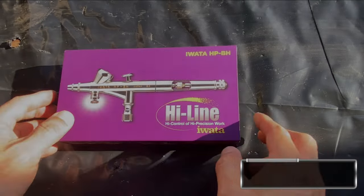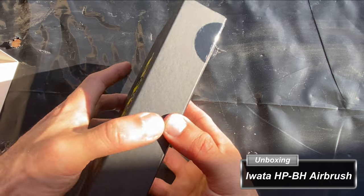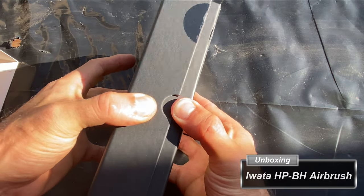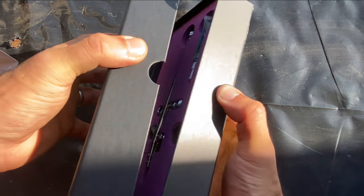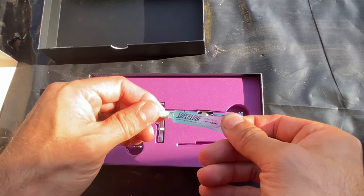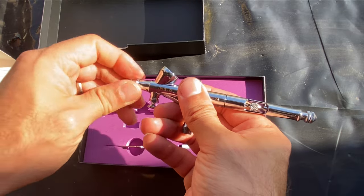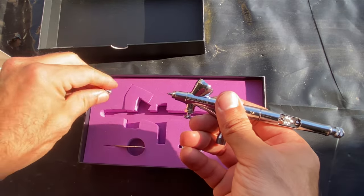The Iwata HPBH is a dual action gravity-fed airbrush with an H2 or 0.02mm needle, which is ideal for fine work such as when painting miniatures. The packaging contains lubricant for the moving parts and a small wrench to remove the nozzle for cleaning. This is where most of your clogs will occur and why it's crucial to thin your paints, especially with finer needles such as this one.